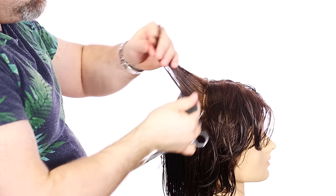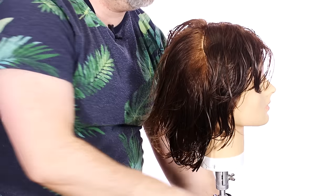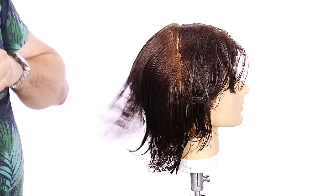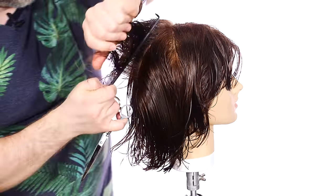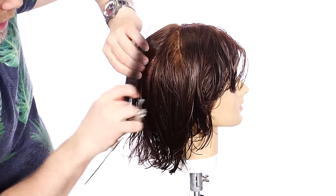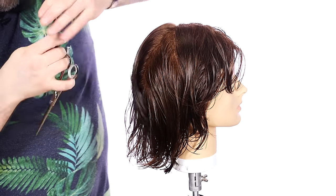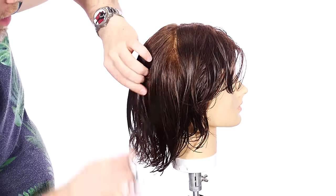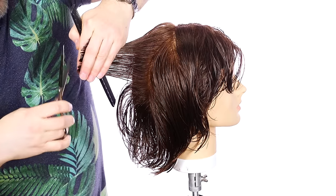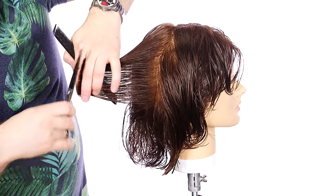I like to bring everything up right in the middle just to double check that we are even. So we have a nice layered shape from here to about right here, but we've got all this hair — look at how long this is. We can't leave that this long. What I like to do now is comb the hair straight out from the head and simply cut it straight out, matching up to keep the consistent shape. If you want to really keep the length in the bottom, you'd extend it out. But since I don't want a super long bottom and I want lots of layers back here so it's not so heavy, I'm going to take off a good amount of weight through the middle.